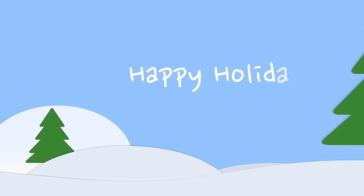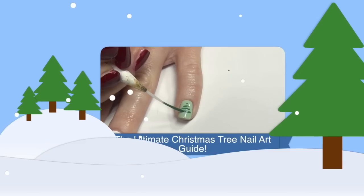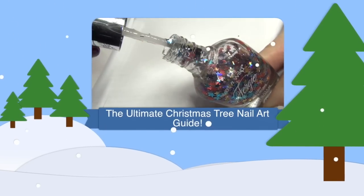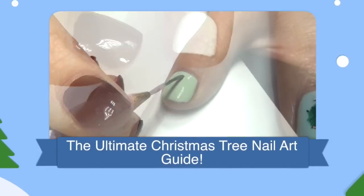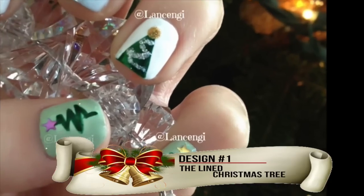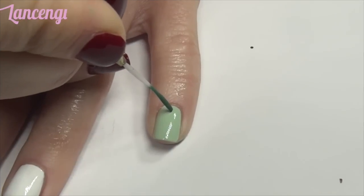Happy holidays everyone! In today's video I'm going to be sharing my five favorite ways to create Christmas tree nails. Let me know in the comments down below which design is your favorite, and stay tuned until the end for my favorite contest submissions from last week. Let's get into the first design.